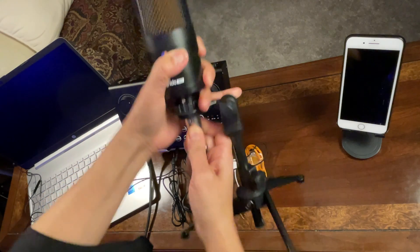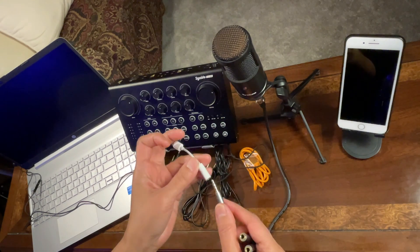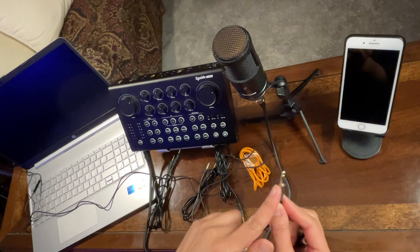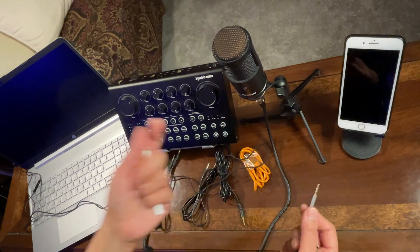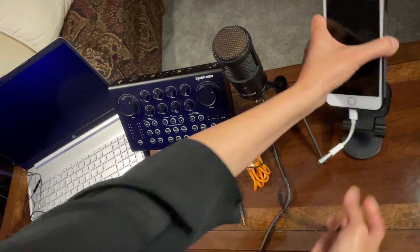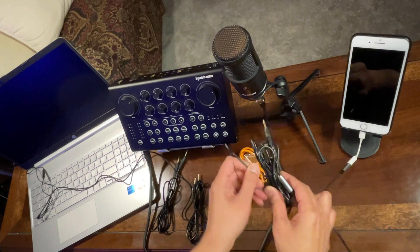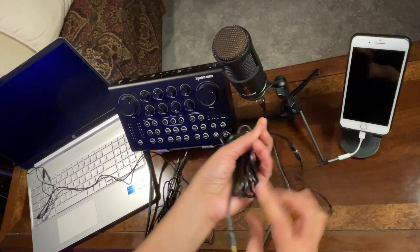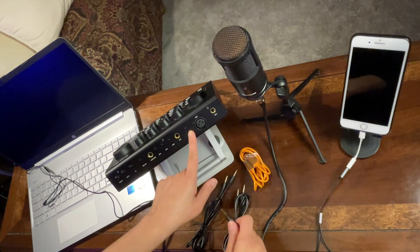Now let's use the Y-splitter. First, connect the Lightning adapter to the Y-splitter if you're using an iPhone. If you're using an Android phone, you don't need the Lightning adapter — connect the Y-splitter directly to the headphone port of the phone you'll be using. Connect the headphone side of the Y-splitter via a TRS cable to the port labeled 'Line In' on the Cyanido Live 100.